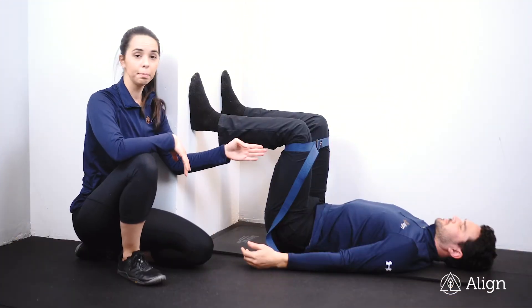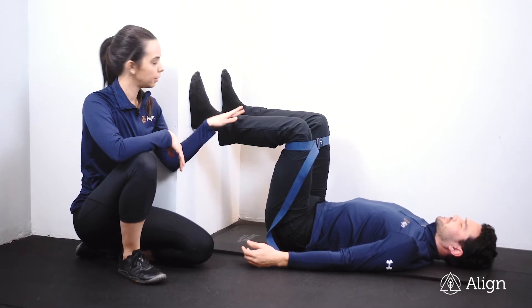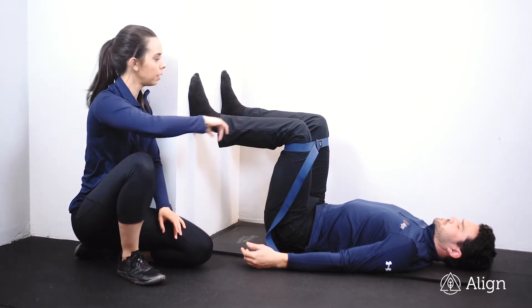This is a line belt press with your feet on the wall. You want to start with your knees right under your hips at 90 degrees. Ankles and feet are right in line with your knees — so you want your feet, knees, and hips all in alignment.